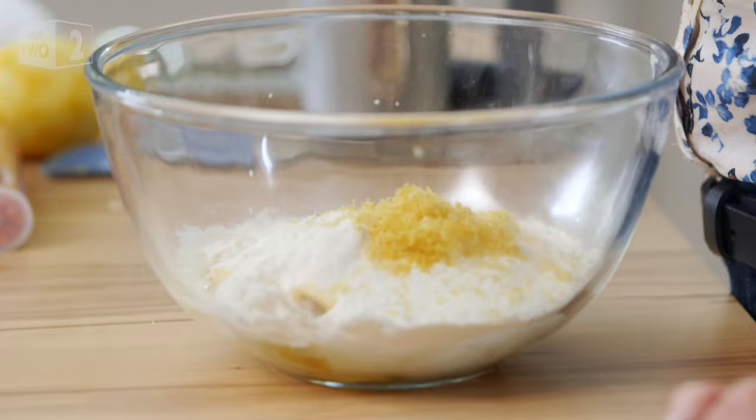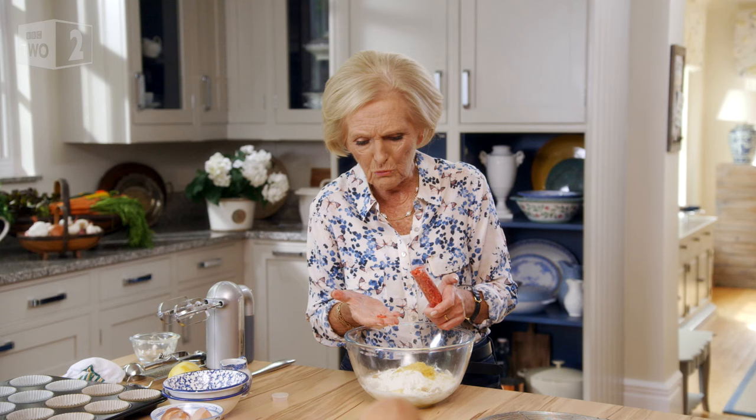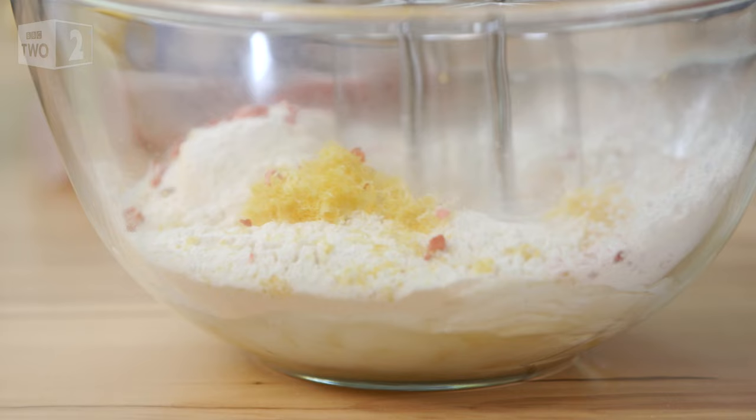And finally three tablespoons of milk and the ingredient that takes these out of the ordinary — freeze-dried strawberries. You get a wonderful flavour of the strawberry and it's lovely to come across.